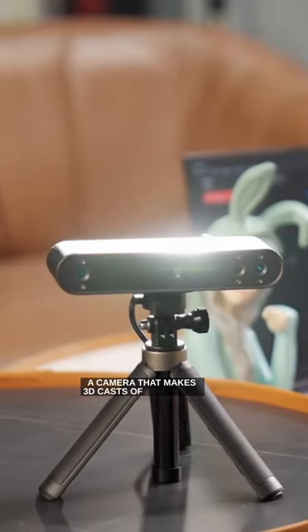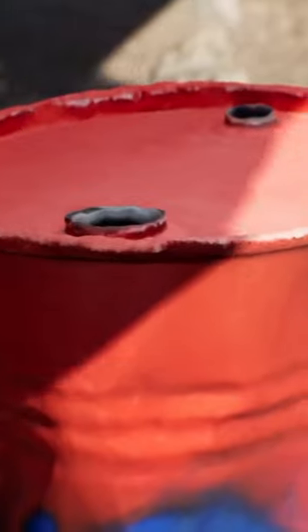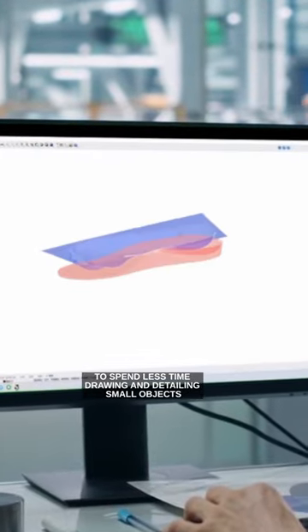A camera that makes 3D casts of any object. It's not possible to bring the whole world into virtual reality, but this camera will come in handy to spend less time drawing and detailing small objects.